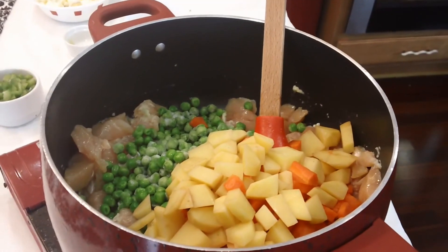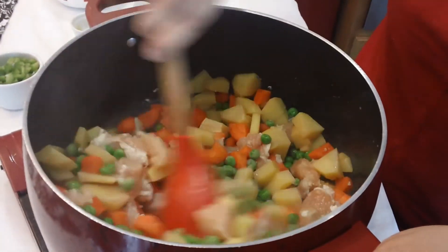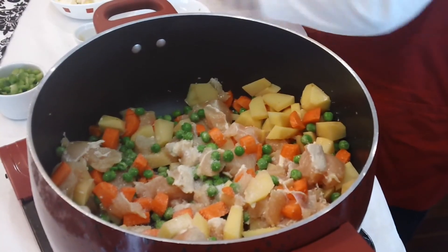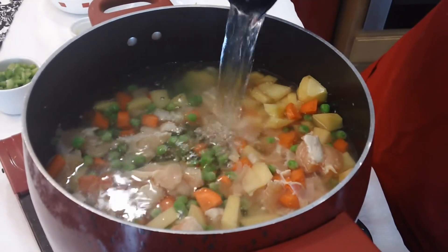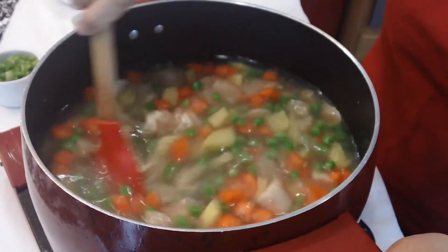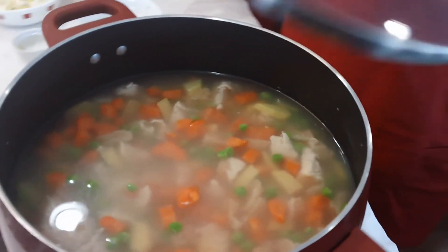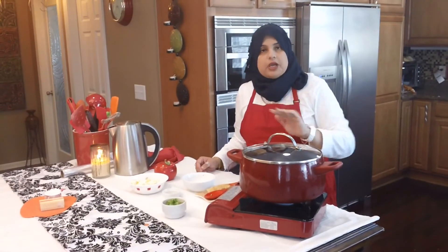The bell peppers will add a little bit of crunch to the chicken à la king, and that is completely optional. I'm going to mix all this up, go ahead and add our salt, and then we're going to add enough water to cover our vegetables and our meat. We're going to let this come to a boil, lower the heat to medium, cover it up and boil until our chicken is completely cooked through and our carrots and potatoes are soft enough that a fork goes right through.